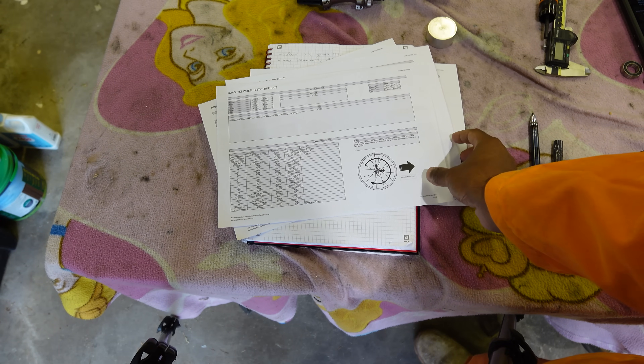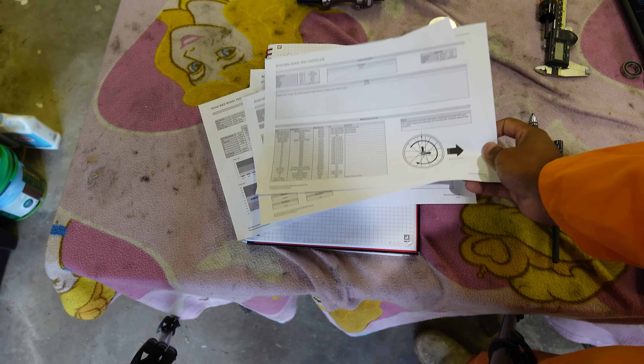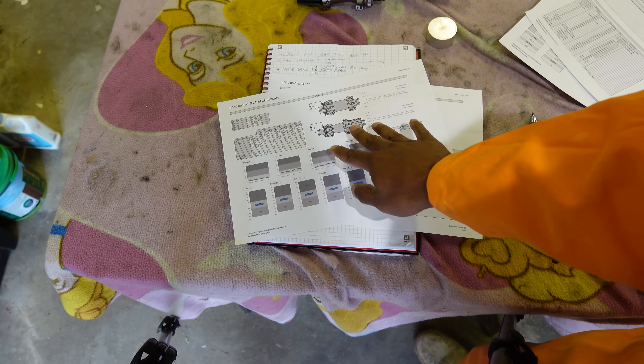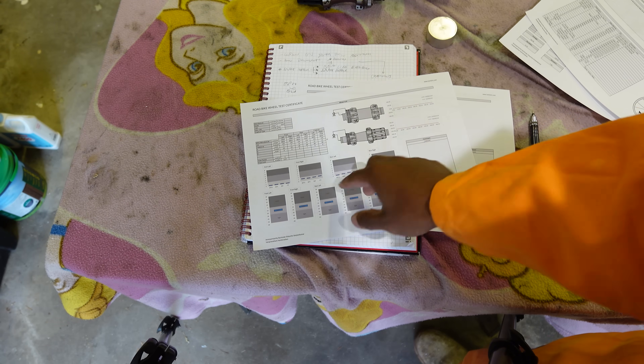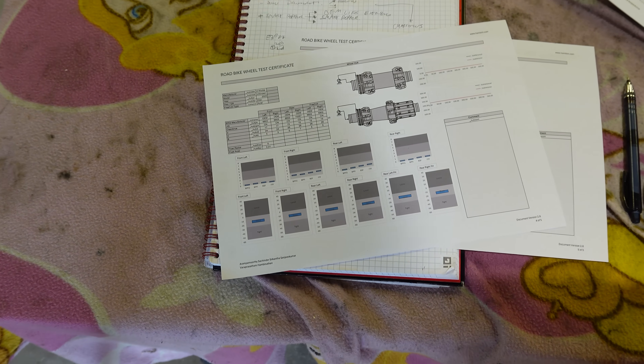This is the test certificate for this wheel — it is effectively a controlled document. The hubs are exceptional: they've got zero run-out, absolutely nothing, and all of the vibration and fit measurements are best in class.